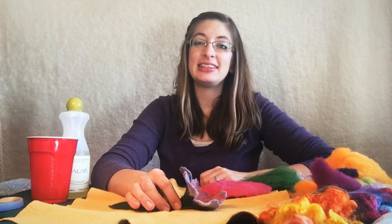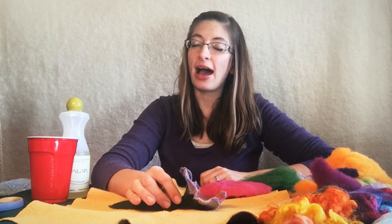Hi, this is Natasha Lehrer-Lewis from Esther's Place in Big Rock, Illinois, and today we're going to be showing you how to make a trumpet flower.